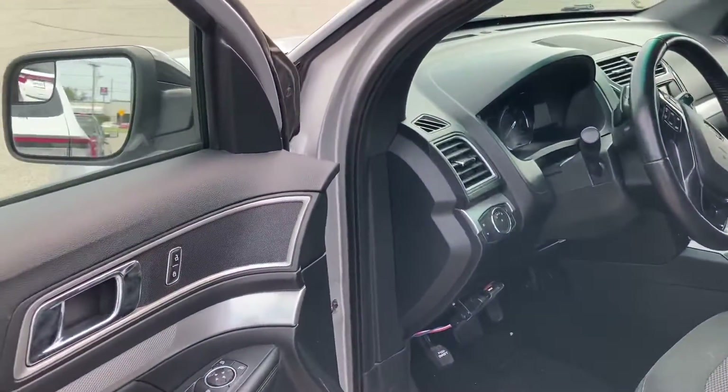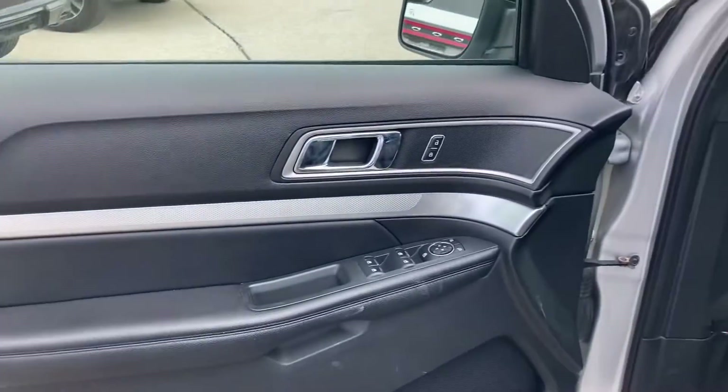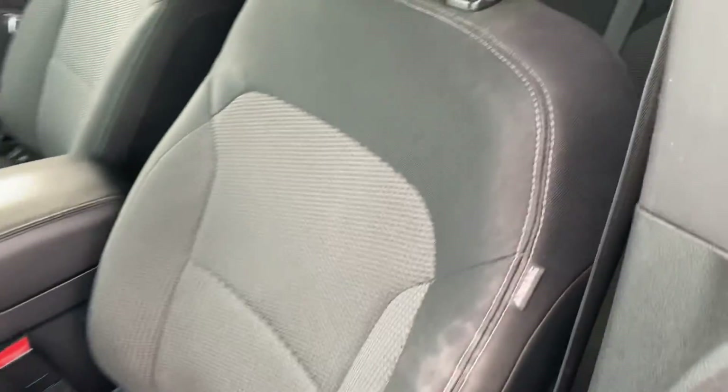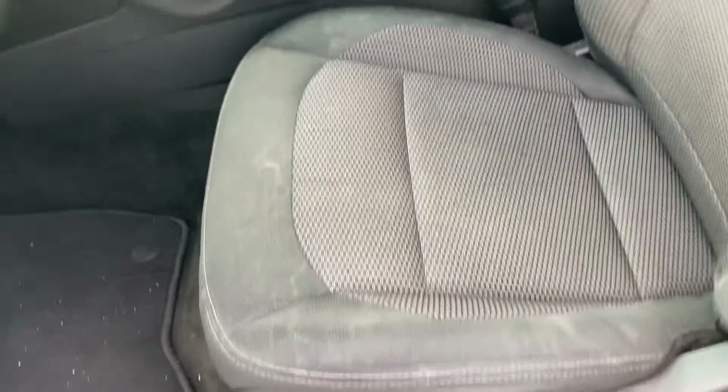Hands-free entrance — it needs to be wiped down a little bit, but real nice trim on the inside here. Broken up, got stitched leather down below. Pretty heavy-duty cloth seats. Overall in good condition, no tearing or anything like that.